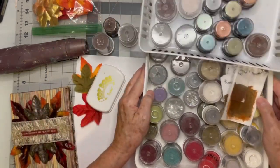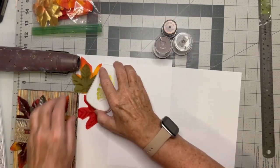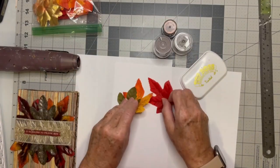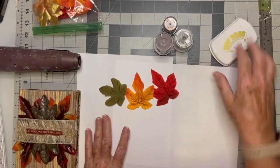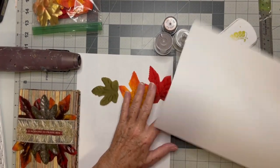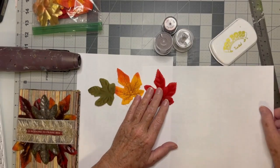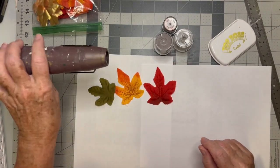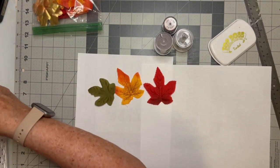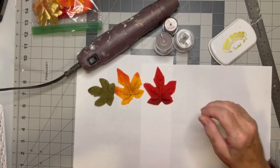I've gone back and picked out the three powders I used, along with the three pieces — these are leaves. I'm going to set this aside so it doesn't get covered with stuff. I've got my heat gun, and you have to have a heat gun. If you don't have a heat gun, it's not going to work.